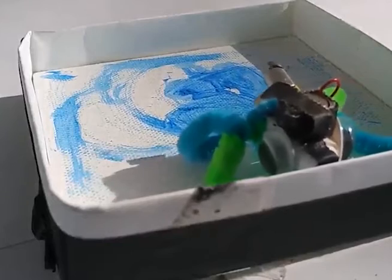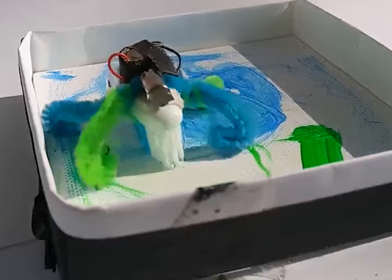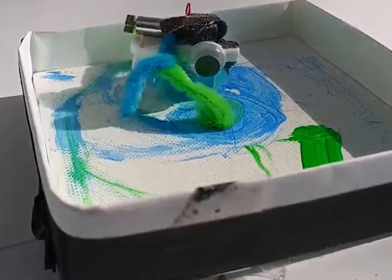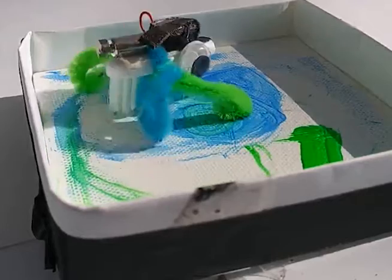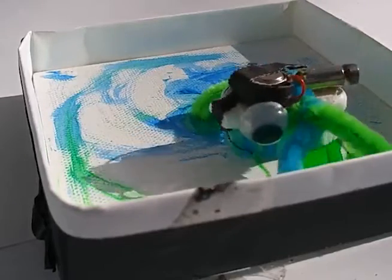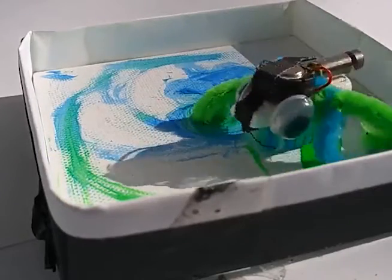The video you're watching represents the hands-on project presented at Palm Beach Maker Faire 2019. Participants were able to take their canvas and robot home with them. I'm going to speed up the video here so that we can have it inside the duration of this presentation.